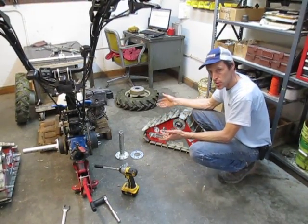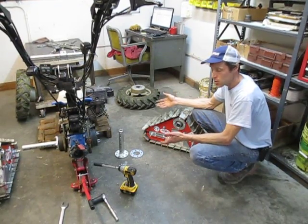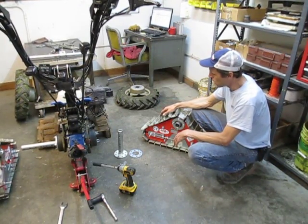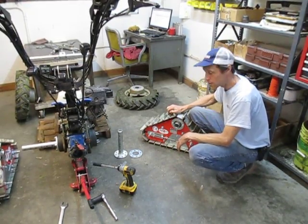The tracks give much better traction, much better weight distribution in terms of keeping your PSI and compaction low, and allow you to do things with your tractor that you couldn't otherwise do.